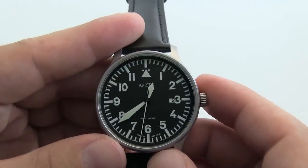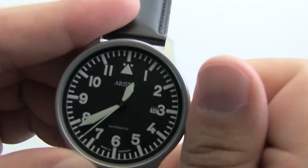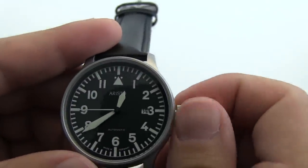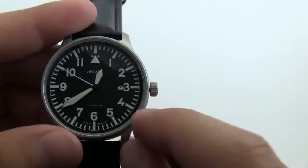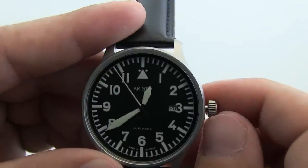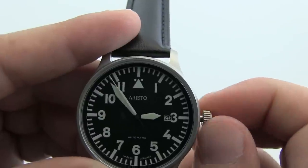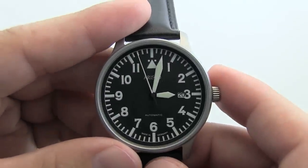Now going over some basic operations of the watch. Turning the crown winds it. Pulling it out once changes the date — you can see the window at the 3. Pulling it out a second time changes the time. Push to engage, and there you have it.